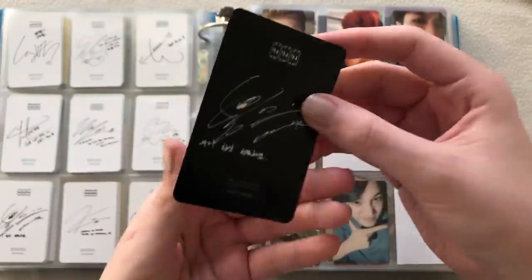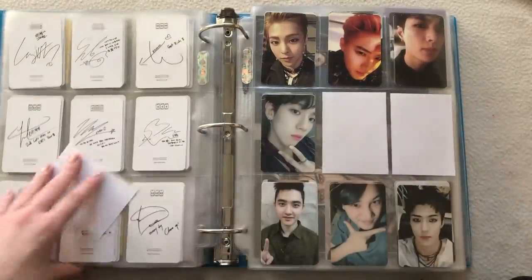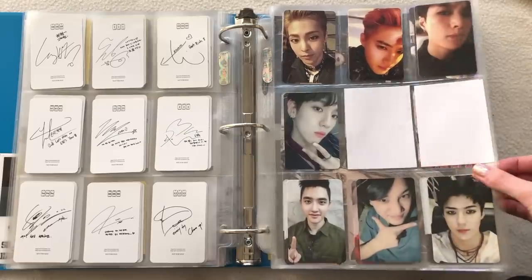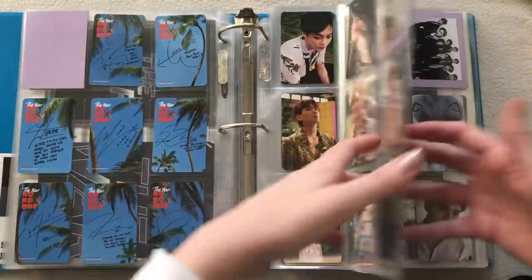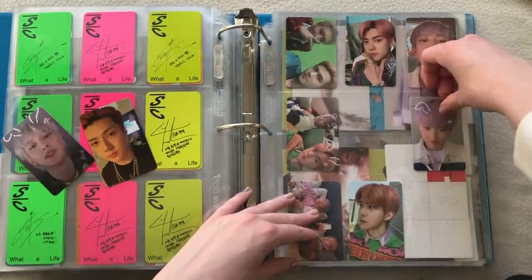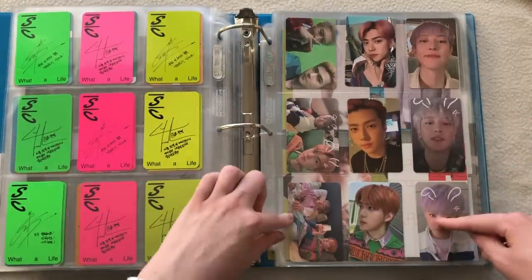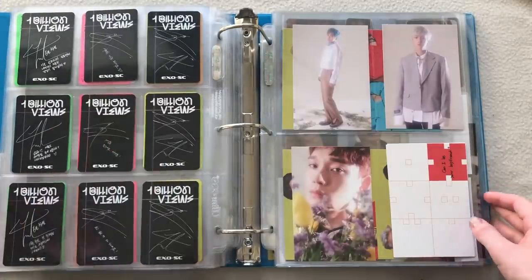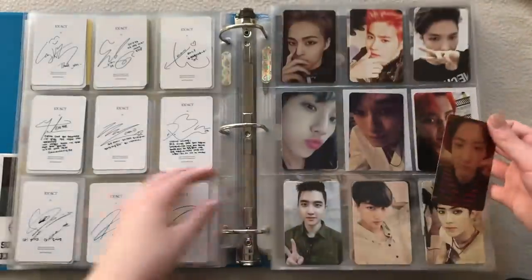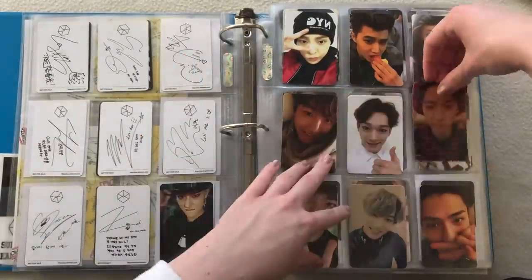I also have a Lotto card — this Sehun was gifted to me, thank you so much. I'm only missing one now, which is Chanyeol, because Chen is on the way. This is so close to being completed. I also have some EXO-CBX cards — I really should remove the kino cards but it looks nice and full. I forgot I have this Chanyeol — this Chanyeol from Exodus completes this set!